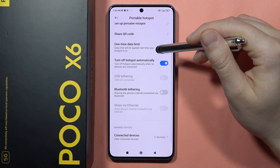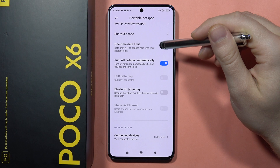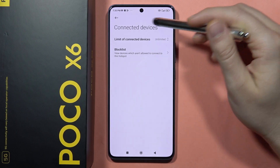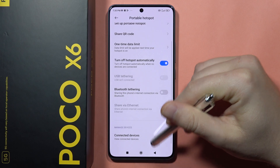When you scroll down, you can also turn off the hotspot automatically when there are no devices connected. From here you can view who is connected to your hotspot.